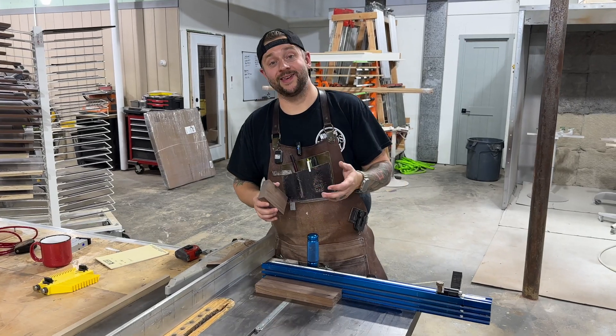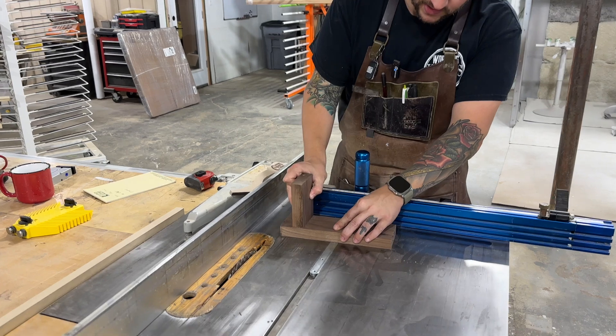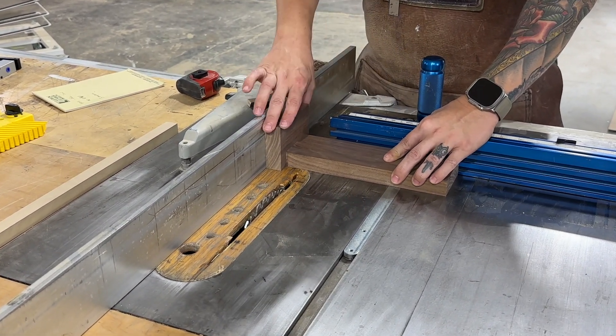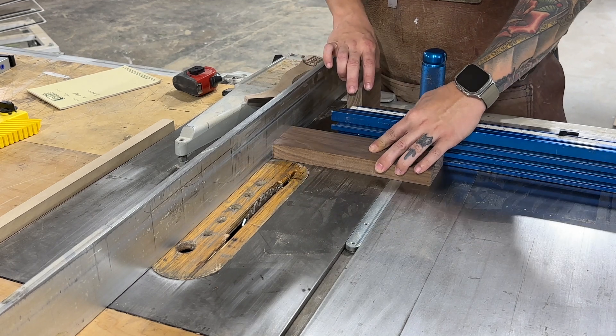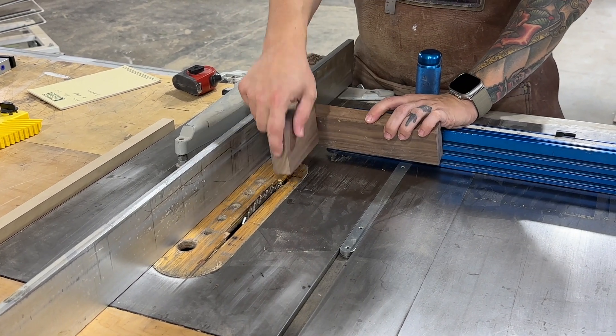Here's a trick for making well-fitting dadoes. I'm going to use the piece that will be inside the dado up against my fence and touch my piece to it. I'll take a pass there, take a pass up against the fence, hog out the middle, and this should fit perfectly.